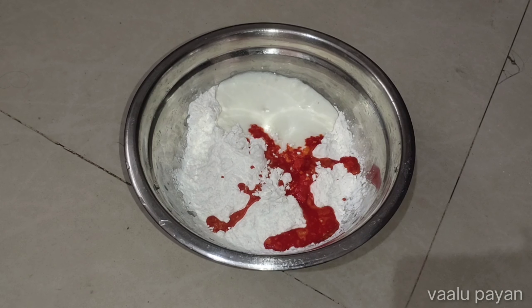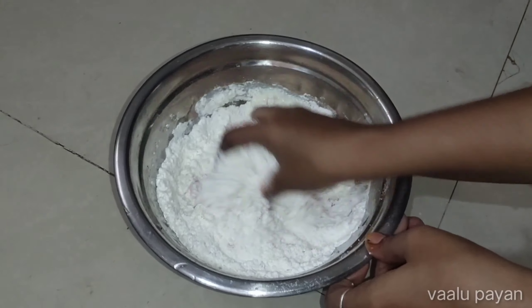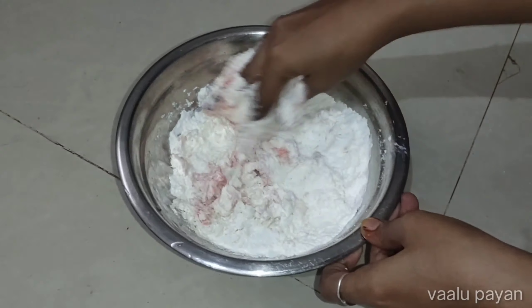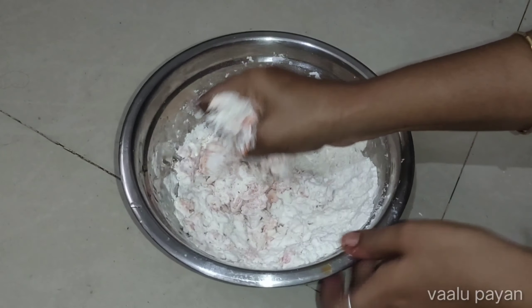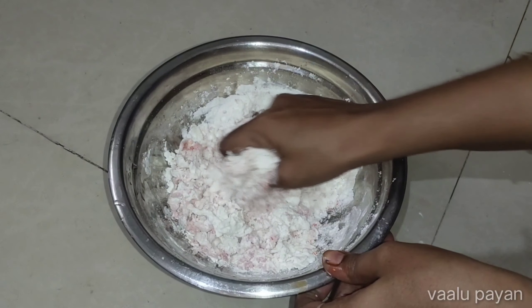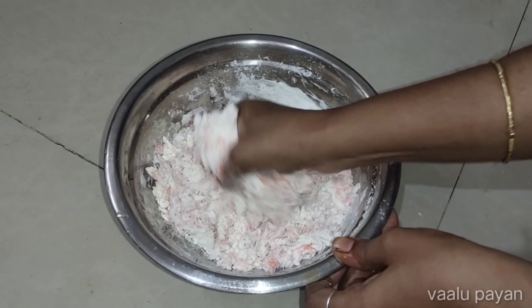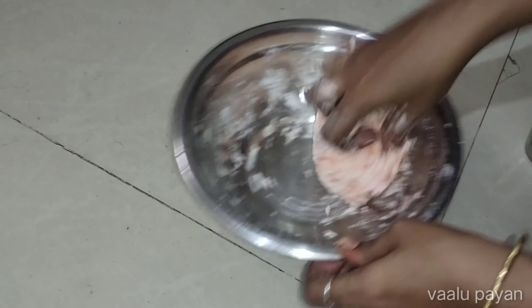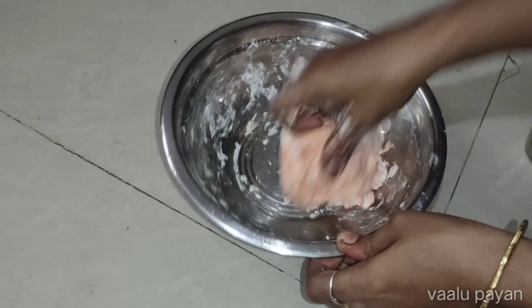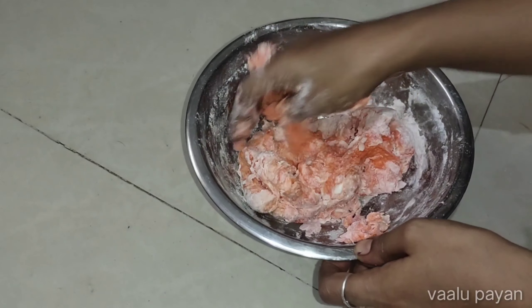We will mix it in the bowl. Put two hands in and make the dough soft. You can get a little bit more water if needed — take it very soft, add a little bit of water.